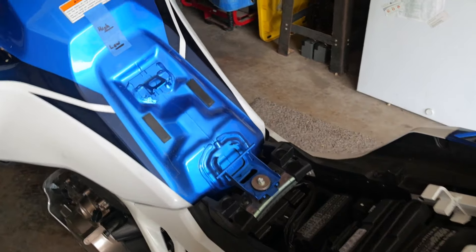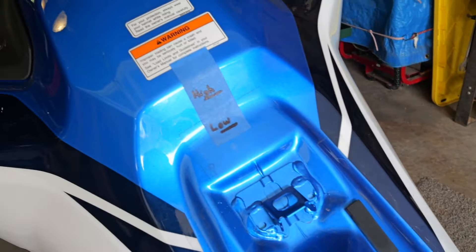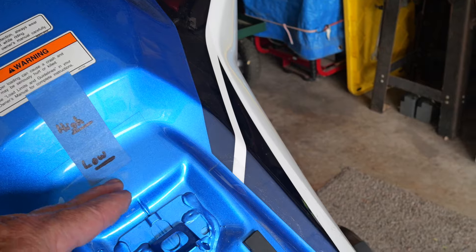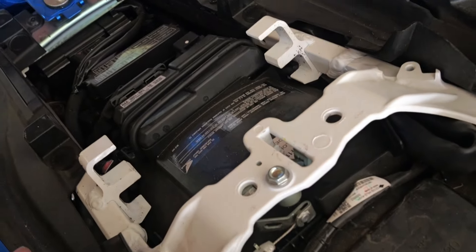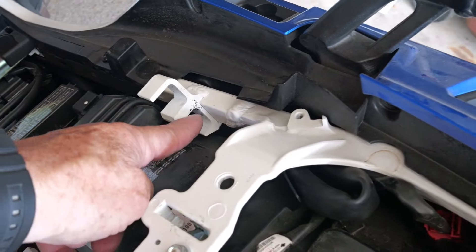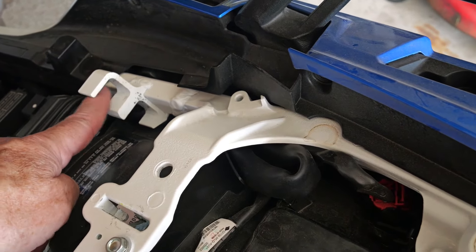With both seats removed, those front hooks attach here on the tank — you can see the two marks I mentioned. That's the difference going from the lower seat position to the upper position at the nose of the seat, about a little over an inch. Down here is where the mid hook goes in, and then back here there are two sets of slots. In the lower riding position the rear feet go into the lower slot, and in the upper seating position they go into the upper slot.